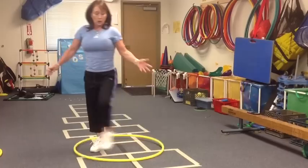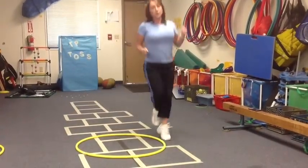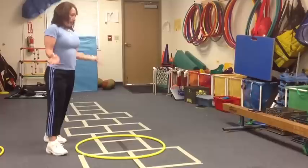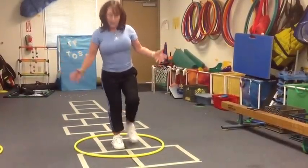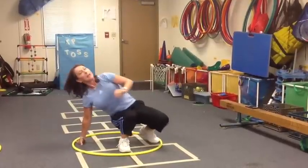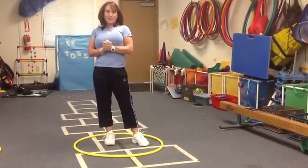From there, you've got all your locomotor skills: jumping in and out, jumping side to side, hopping around the hoop, sliding, balancing on different body parts — one body part, three body parts, and things like that. There's a lot of movement exploration you can do with hoops.